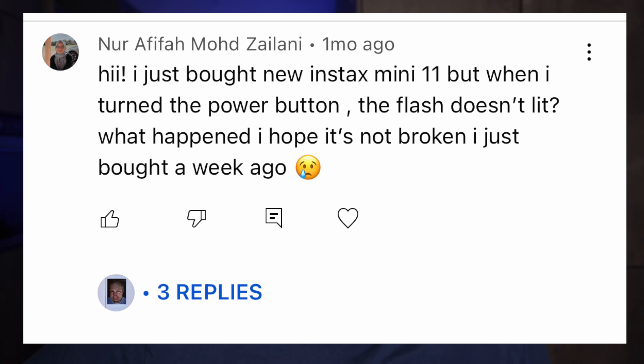I just bought a new Instax Mini 11, but when I turned the power button the flash doesn't light up.